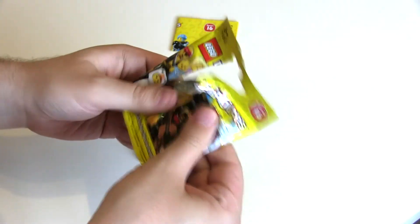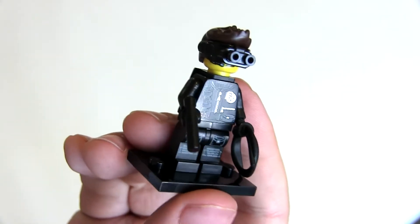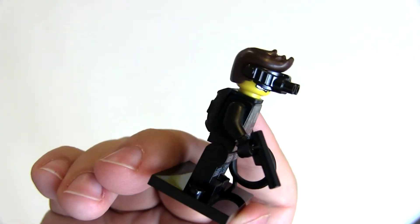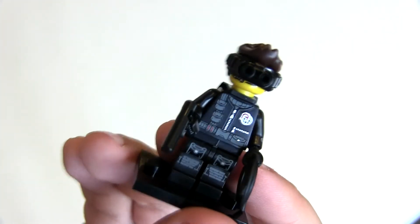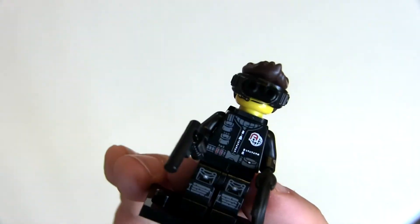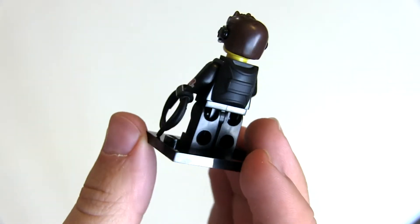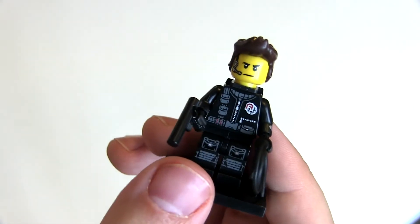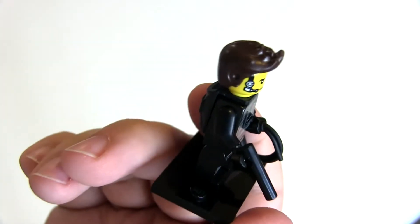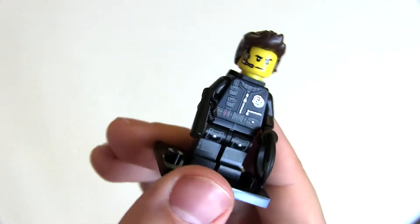Excellent — the spy guy! We're doing very well with figures, only one duplicate so far. I really like this figure, he's actually really cool. I love that new hairpiece. Even without the goggles he doesn't look too bad — you can see the little dots for the goggles, but the black rope looks very stealthy and cool, and his backpack and head print are great too. Looks just out of Mission Impossible. The hair actually doesn't look too bad especially from the front.